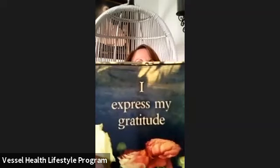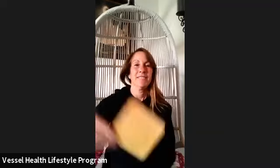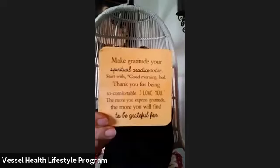Let me go ahead and share our card: I express my gratitude. Make gratitude your spirit today. Start with 'Good morning, bed — thank you for being so comfortable, I love you.' The more you express gratitude, the more you will find to be grateful in your life. This is something Louise Hay did.